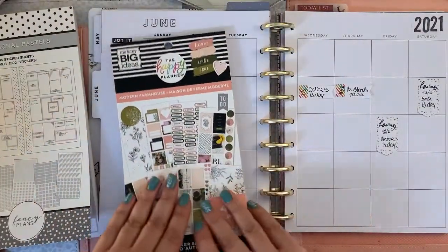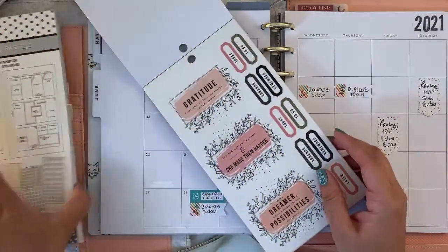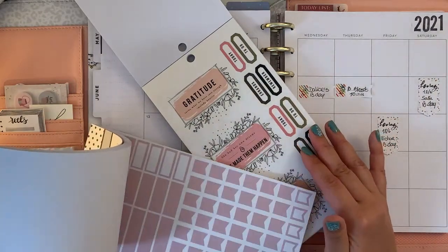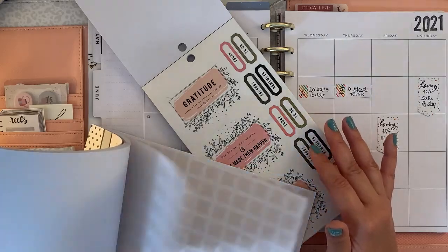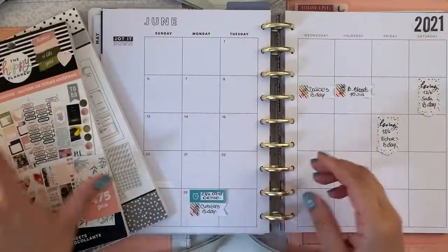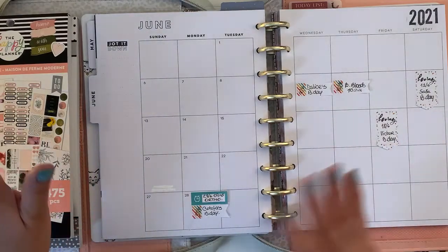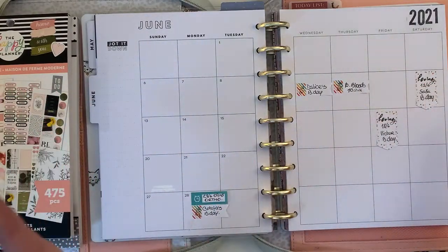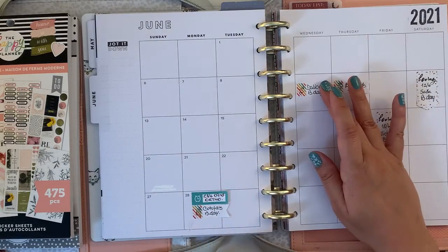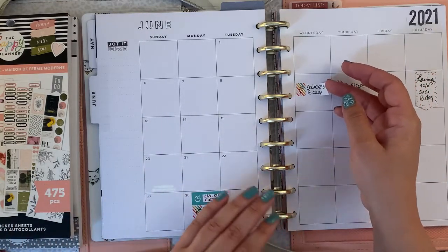I'm going to pair this one with Modern Farmhouse because any of the colors here will match some of the stickers there, so I might use a mix. It depends. I have quite a few appointments — I actually forgot to look into national or international special days for the US, but I can come back to that later. I have four birthdays and two appointments.